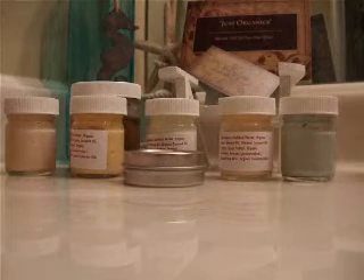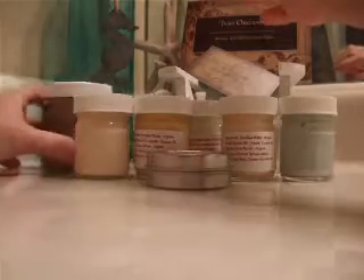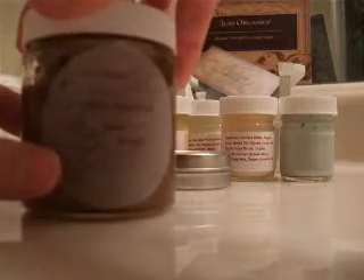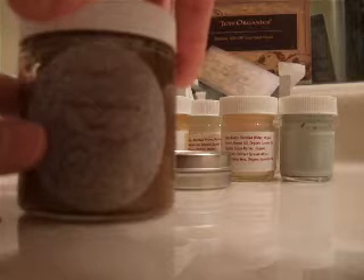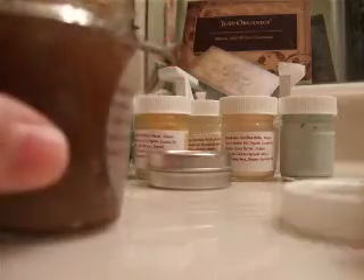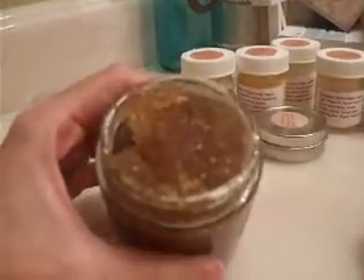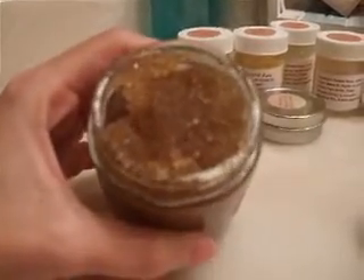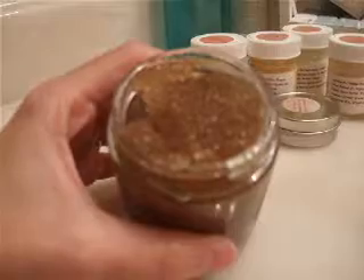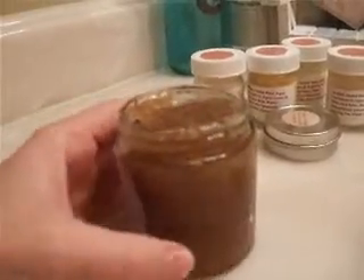I've been using these products for a few days because I wanted to really give a good review or testimonial. This so far is my favorite and I've just been using it in the shower. It's an organic sugar scrub — sweet orange sugar scrub. I've been using it on my face and body and it's so hydrating, so moisturizing, smells so yummy. And when you're using it on your face you end up tasting a little bit of it too, and because it's organic it doesn't bother me in the least.